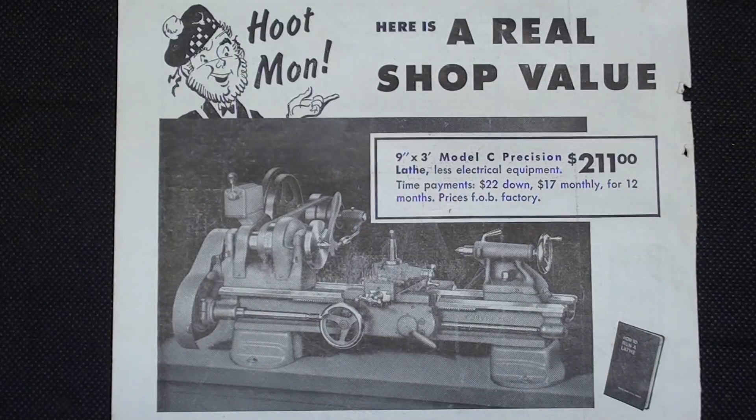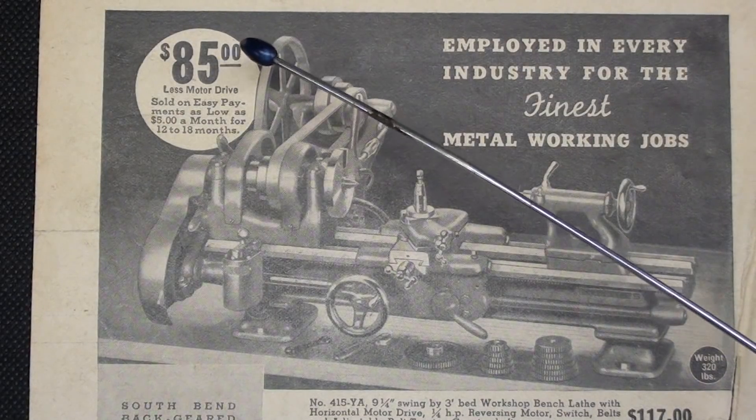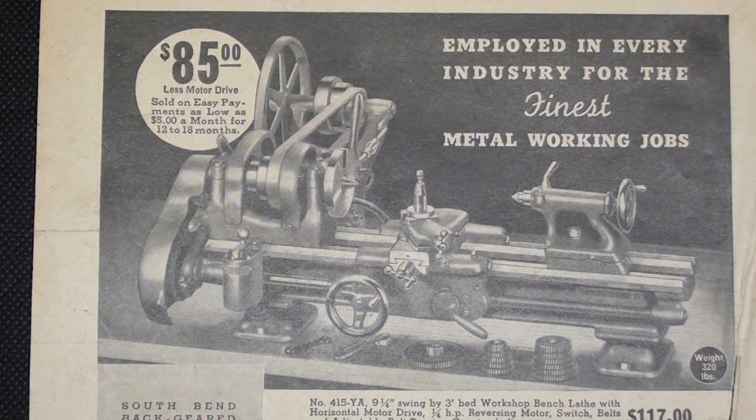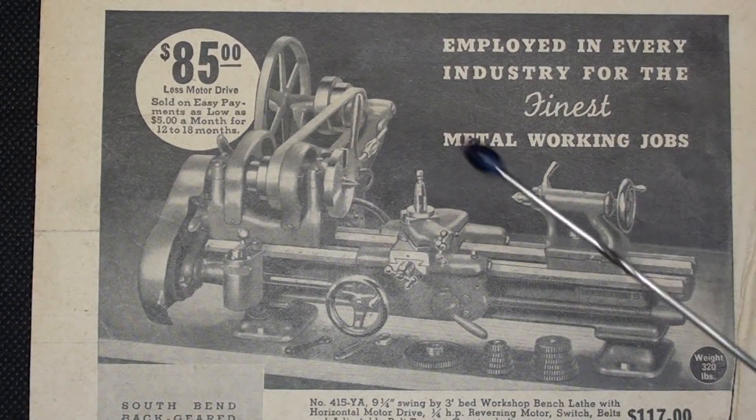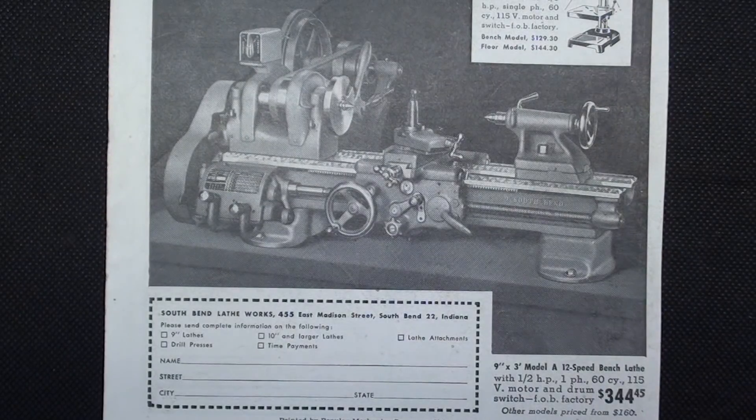Fast forward to 1954, and here's the same machine for $211, equivalent to $2,170 right now. I have to get a laugh out of this — they are making fun of the Scottish people as being cheap; you certainly couldn't get away with that now. This is a 1938 ad — it's only $85 if you supply your own motor, $117 with the motor. But remember, during the 1930s the Great Depression was raging and very few people would have been able to afford $85. Fast forward to 1948, and there is the Model A for $344 — of course, you're getting the quick-change gearbox and the deluxe carriage apron.